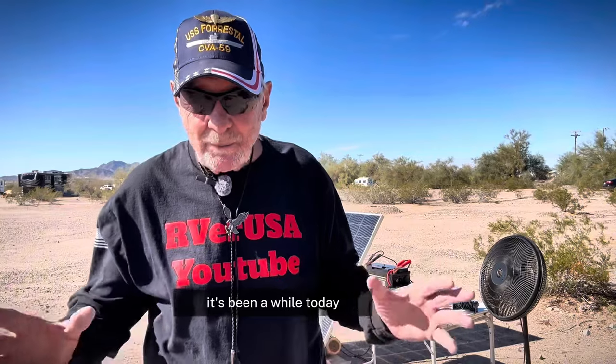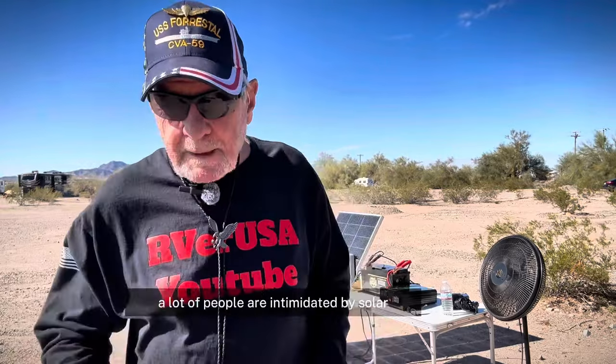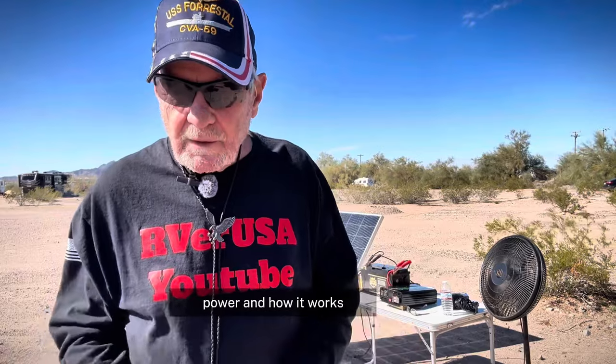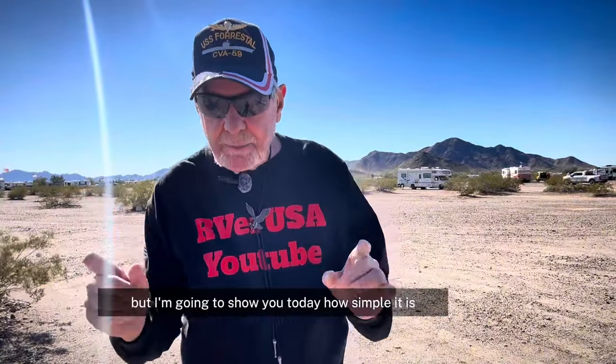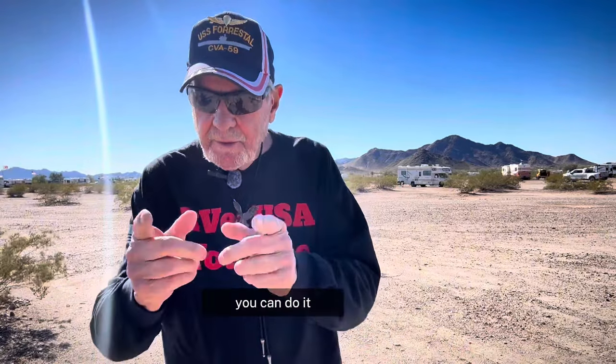Welcome back to the channel. It's been a while. Today we're going to take a look at a simple solar setup. A lot of people are intimidated by solar power and how it works, but I'm going to show you today how simple it is. Anybody can do it. If I can do it, you can do it.